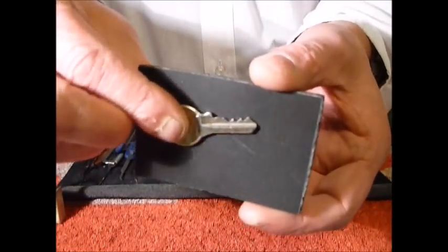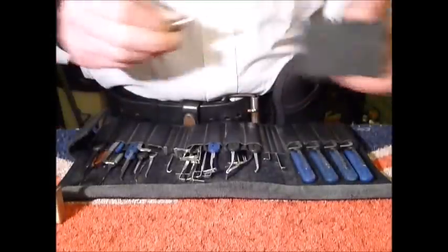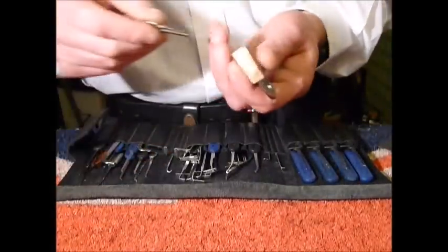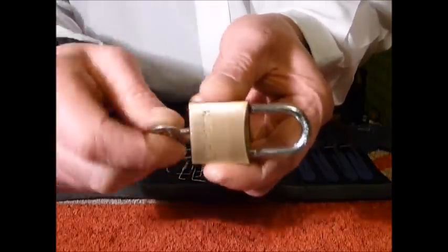Let's get the Hampton. I'll show you the key for this one — the bit on the key looks like a little four pinner, but this one funnily enough sometimes drops into a little bit of a false set also.